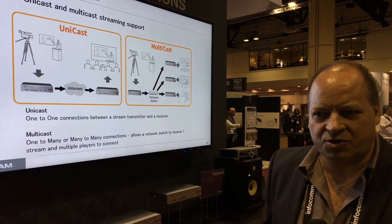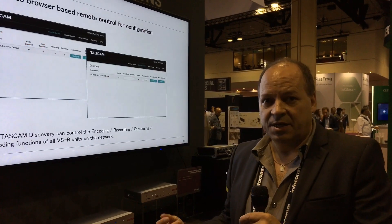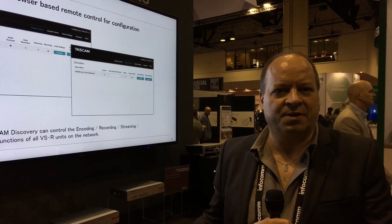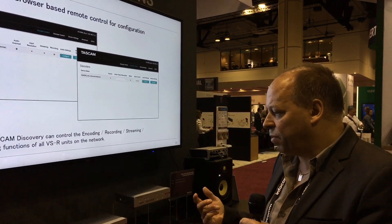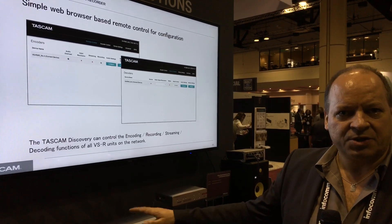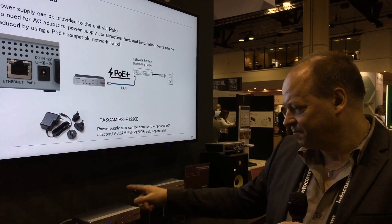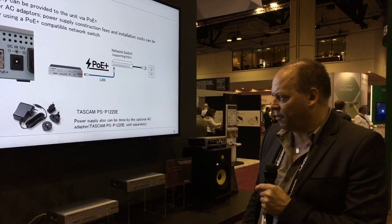What's unique about them is that you can stream simultaneously to multiple online sites — your Daycast, Wowza, Facebook, YouTube — plus you can stream across point-to-point or multicast, which is one-to-many, or unicast, which is one-to-one, so they function as either an encoder or a decoder.